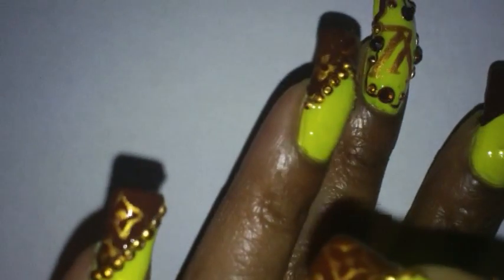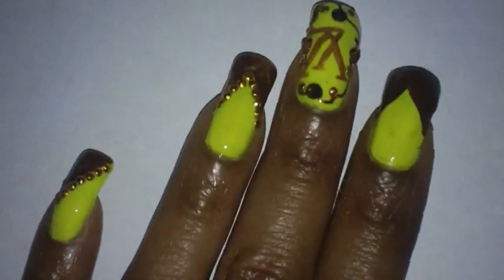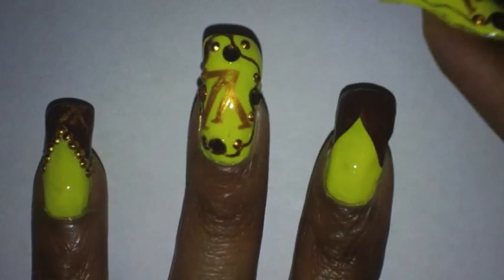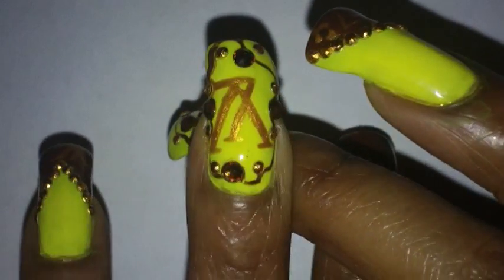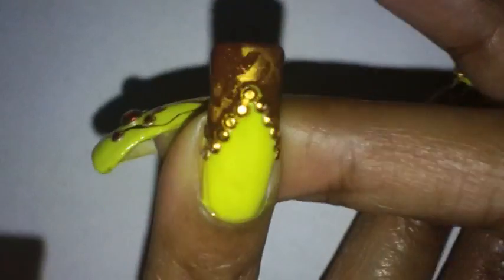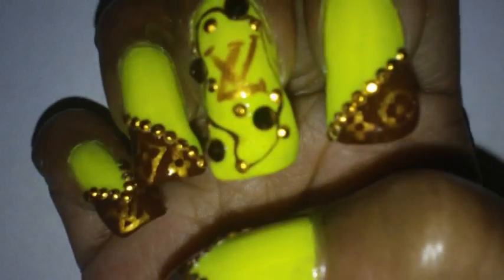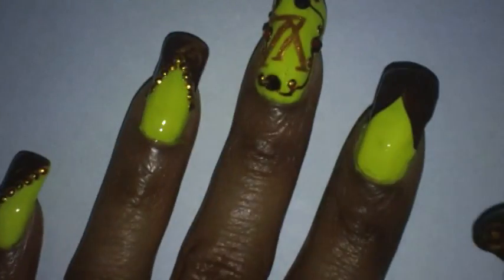I pretty much alternated the way that I applied the brown French manicure on my nails. As you can see, the middle nail I left just as it was and I just added the Louis Vuitton logo on it. The rest of my nails I've added a brown tip on them and I did the design in gold. For some reason it's not showing very well on camera, but hopefully when I take pictures it'll show a little better — in person you can see it really well.